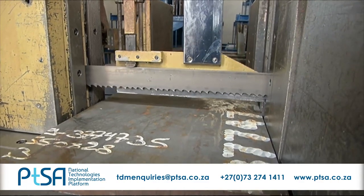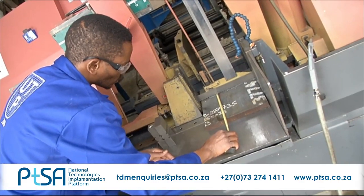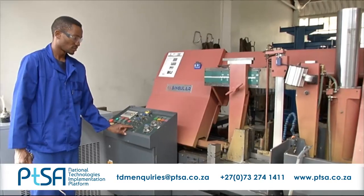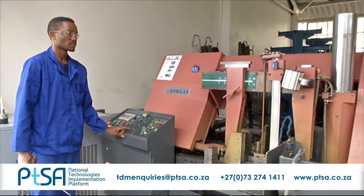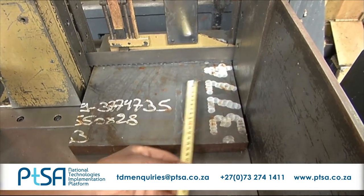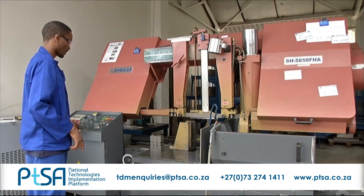They perform machine and tooling checks and maintain scrap rate, out-of-specification squareness of plates, efficiencies, lead times and safety. They adhere to machine safety regulations, health and safety protocol, and keep a clean and organized working environment.